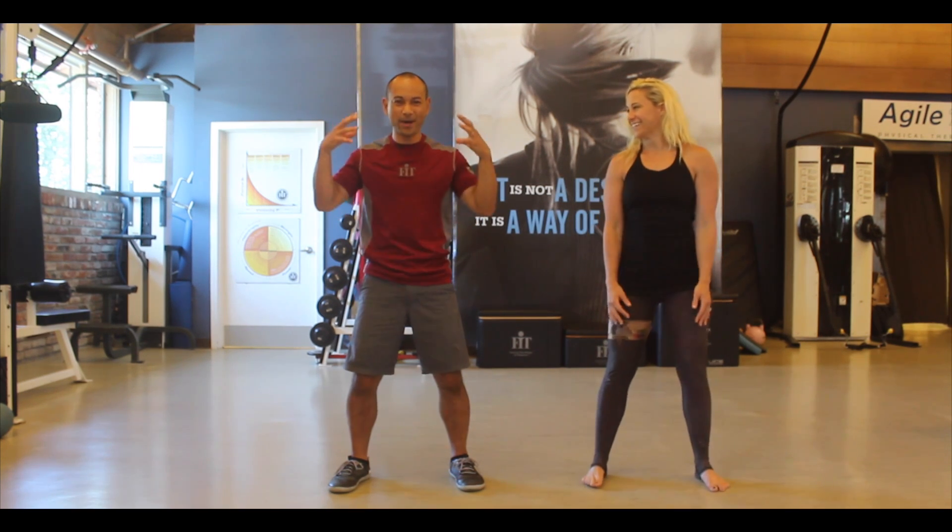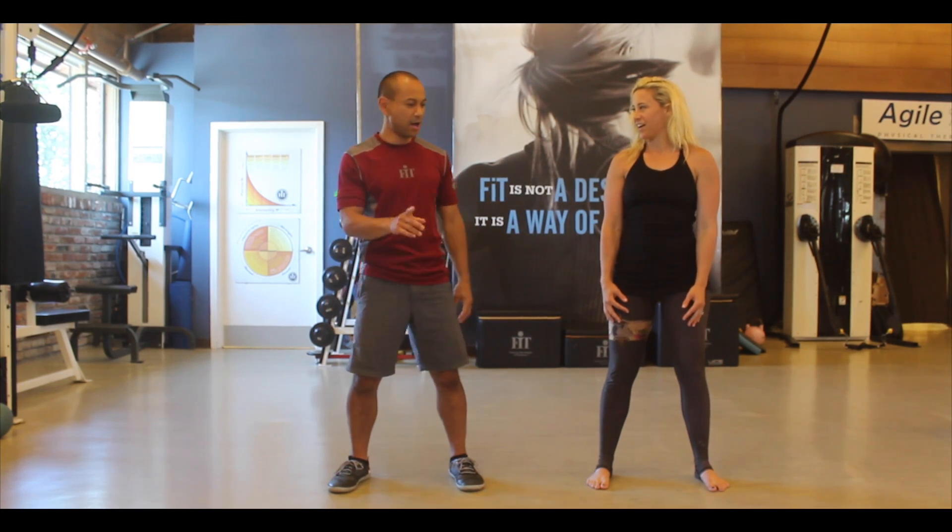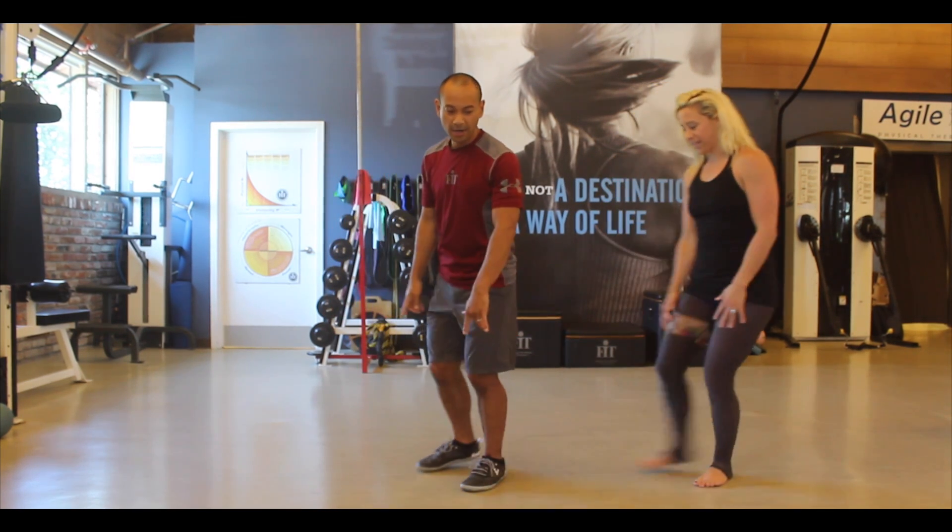It does entail a little bit of thinking about your movements, and that's a big part. Let me show you from the side so you can see.